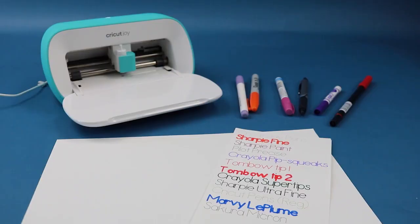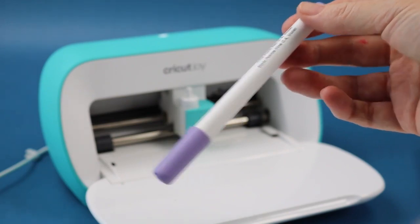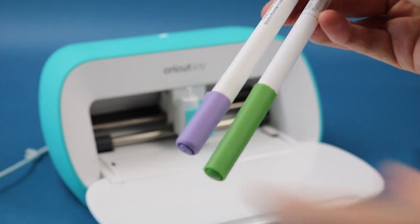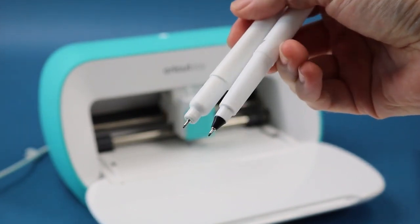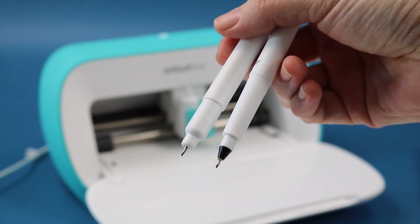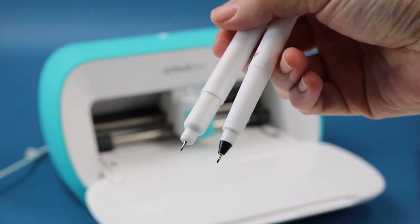Let's start with pens you can use with no adapter right in your Cricut Joy. First, let's look at the Cricut Joy pens. This is a Cricut Joy pen, and this is a regular Cricut pen. If I take the caps off, you can see there's a big difference between the Cricut Joy pen on the left and the regular Cricut pen on the right. We will cover how to use regular Cricut pens in your Cricut Joy, but I wanted to cover this difference first.